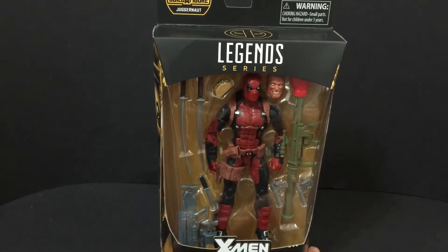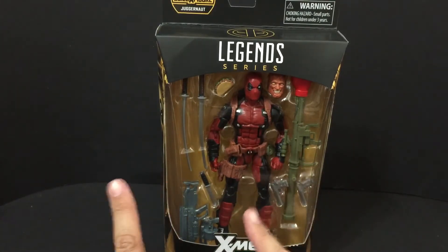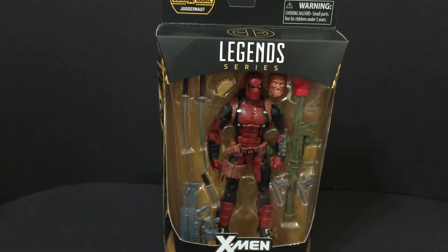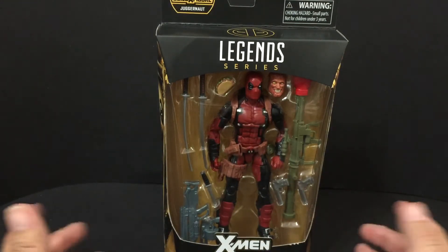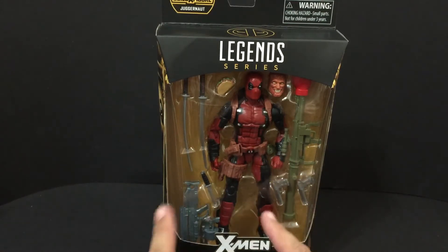Here's what you need to comment: 'I want to win Deadpool.' If you are from another country, you need to say 'I want to win Deadpool' with a dash and then tell me what country you're from, because I'm going to need to find out how much it's going to cost to ship. You'll have to pay for shipping, but you still get the figure for free.